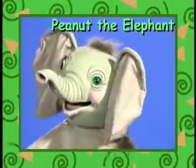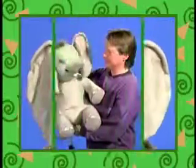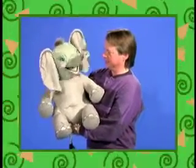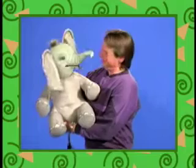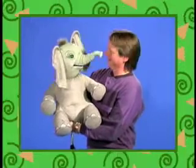Peanut the Elephant may be the star of your next show. He has quite an appetite, but he's very lightweight. He has a latex head, big floppy fabric ears, and is 30 inches from the tuft of its feathery hair down to its big bottom. He even has a belly button on his tummy. This roly-poly character is ready to join your circus.